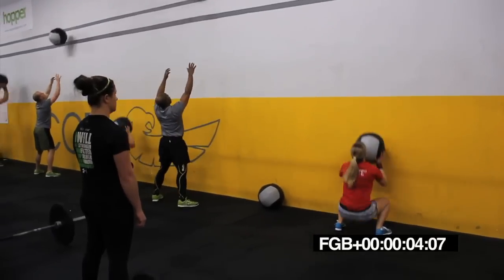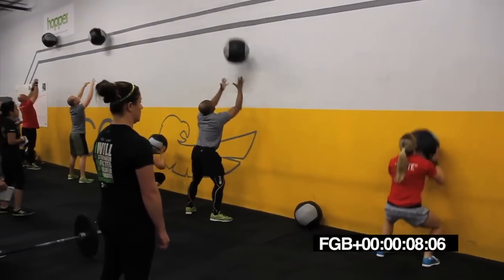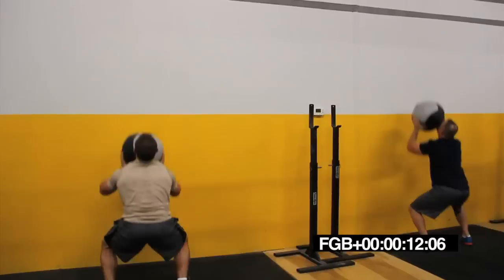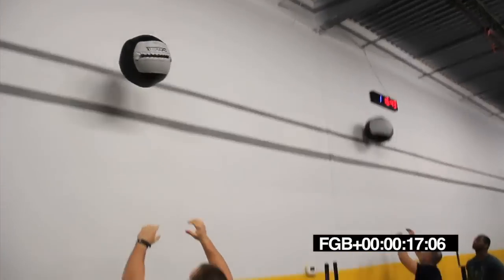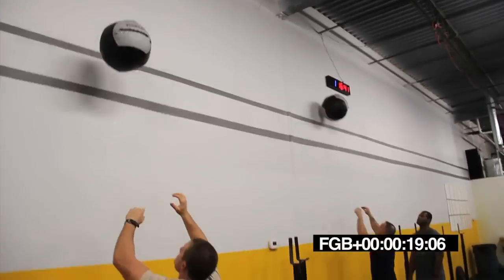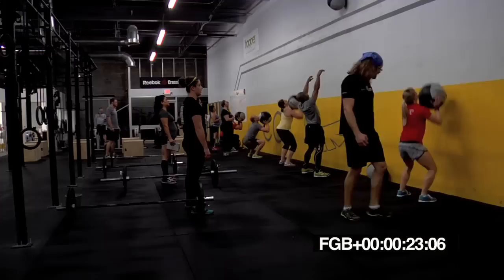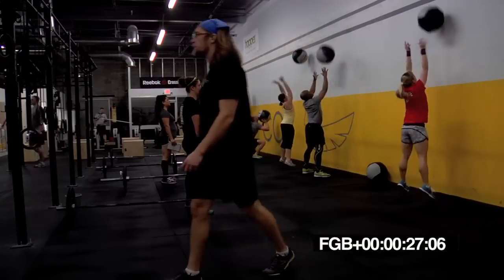Good squats, full range. Yes, way down there. Very good. Let's go, Drew. Good full squat. Good, Wes. Hit that target above the line. Yeah, Brian, breathe it out. One big breath per rep. Get a good pace in here on that first round, guys.